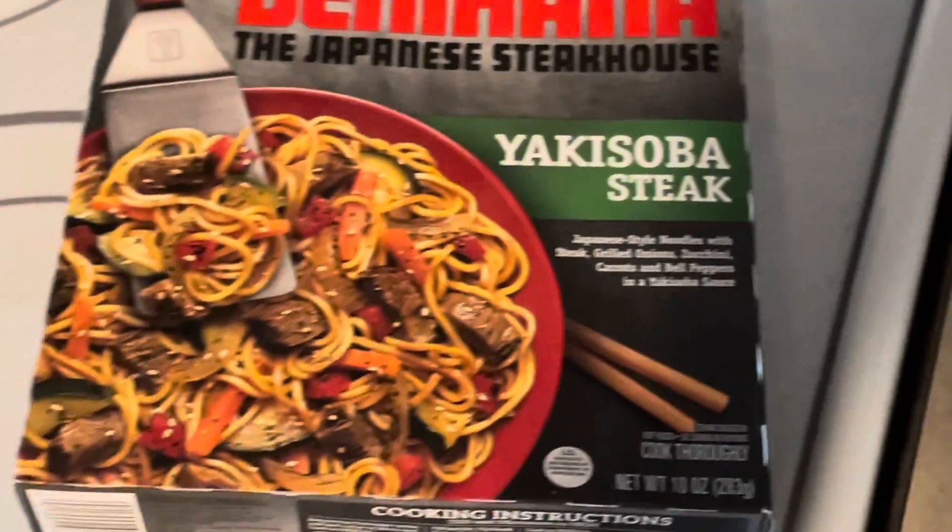Welcome to this episode of Frying Cooks. Today we got yakisoba steak. It's probably gonna taste like actual trash once I fix it, but hey, worth a shot.